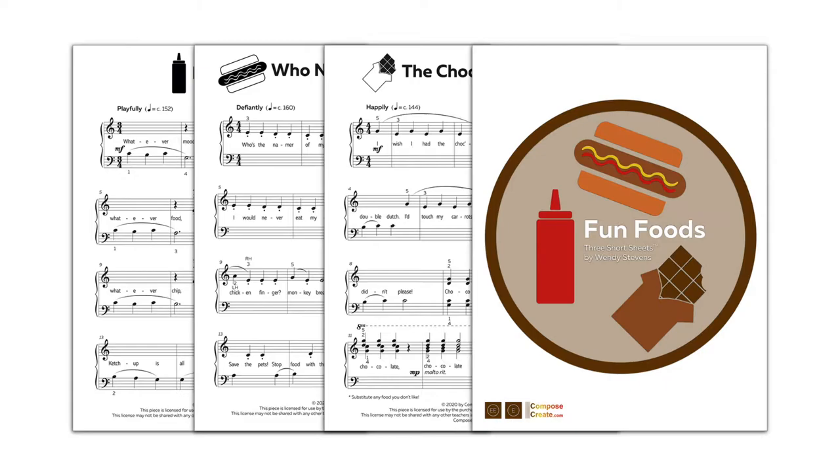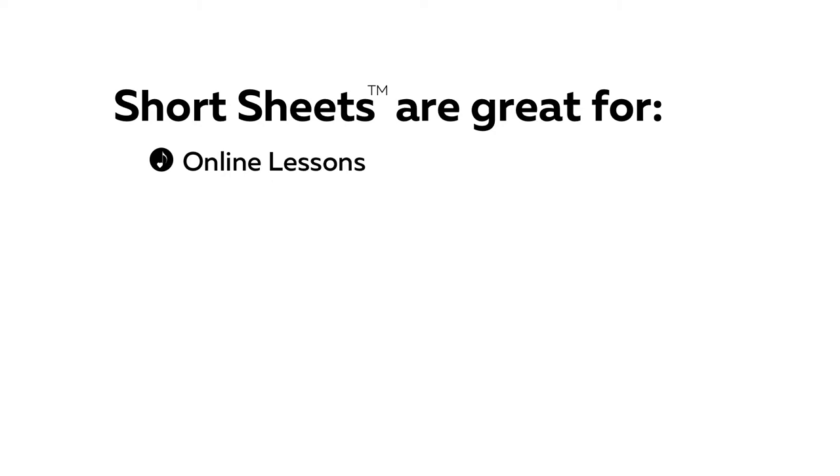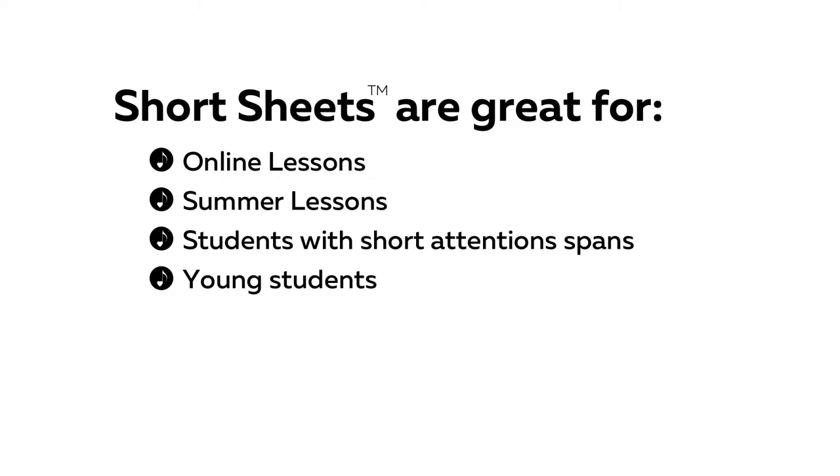ComposeCreate short sheets are collections of three one-page pieces to help motivate your busy students who need to learn music more quickly. These sets of one-page pieces are great for online lessons, summer lessons, and students with short attention spans.